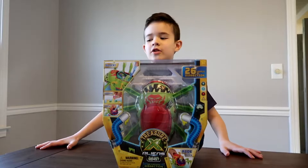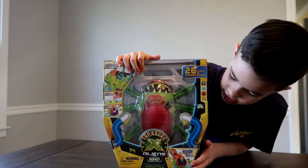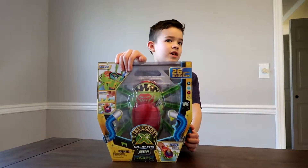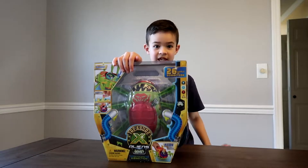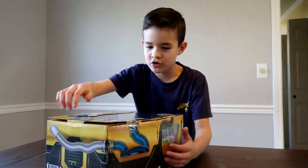Hi guys, welcome back to the channel! Today I'm going to be unboxing Treasure X Aliens: The Ultimate Destruction. It's probably one of my favorite sets because I just got it. My brother is doing his toys so I'm gonna have to do this huge set on my own, but I already got prepared so we could open it quickly. Let's do this!